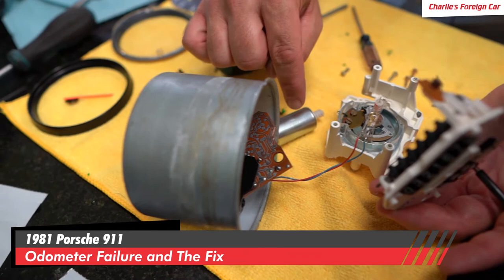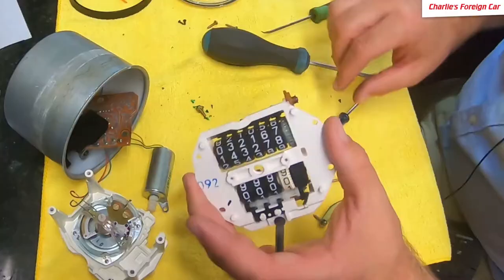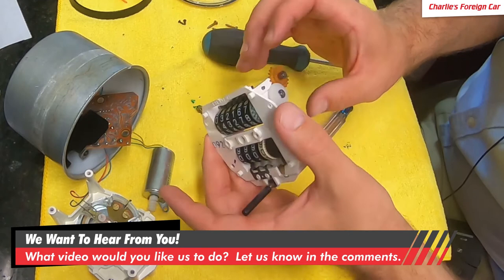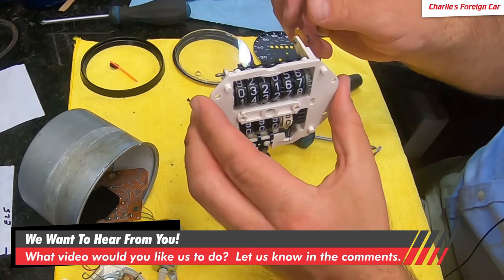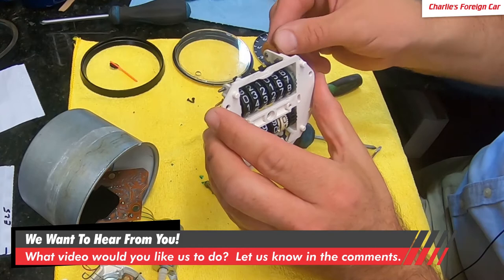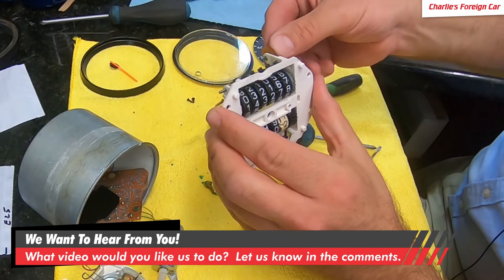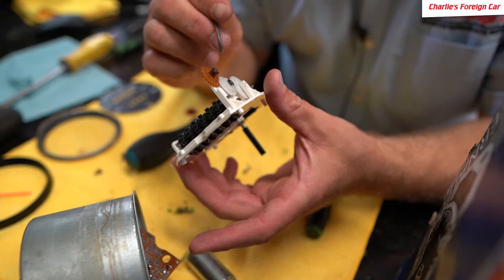Now we can kind of separate these guys. You want to be very careful with all this stuff — very small, tiny solder joints. Don't pull or push on any of it. Now we can focus on these stacks of gears. The first thing we want to do is make sure that if we did turn this guy, it does advance the odometer. See that? It advances the odometer — that's good. So now what we're going to do is pop this pin out and remove these three gears. We're only going to replace this one.